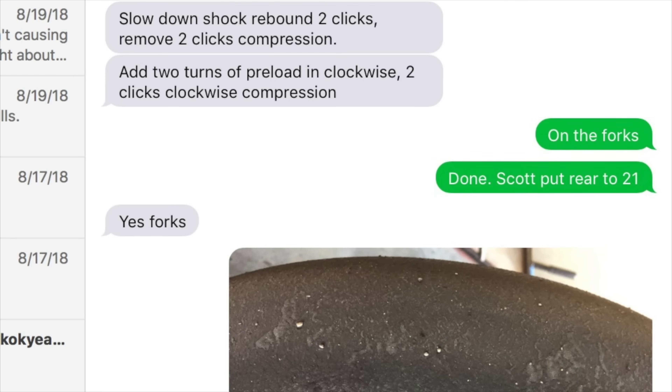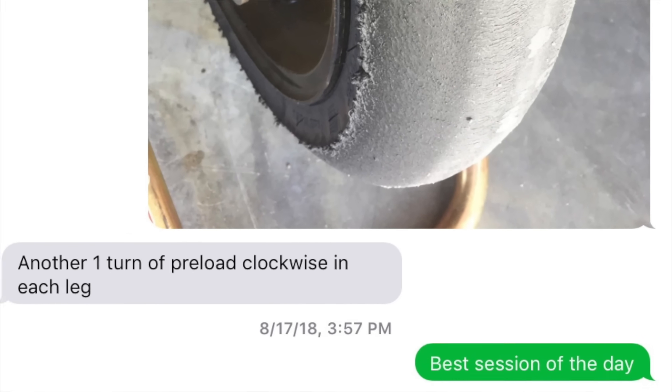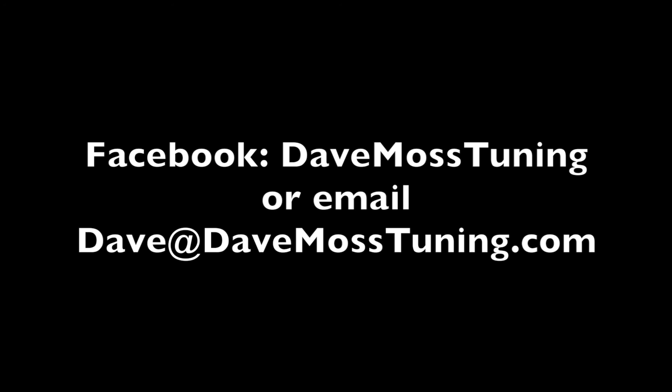Dave Moss can tune your suspension no matter where you are on the planet via his remote tuning service. Contact Dave on Facebook or by email at dave@davemosstuning.com.